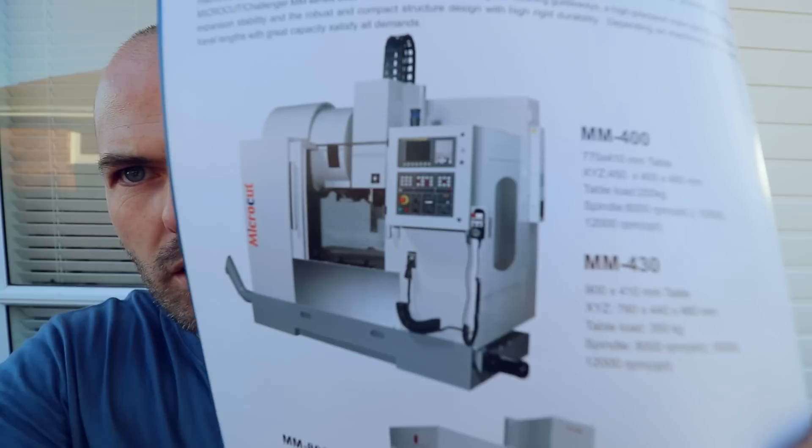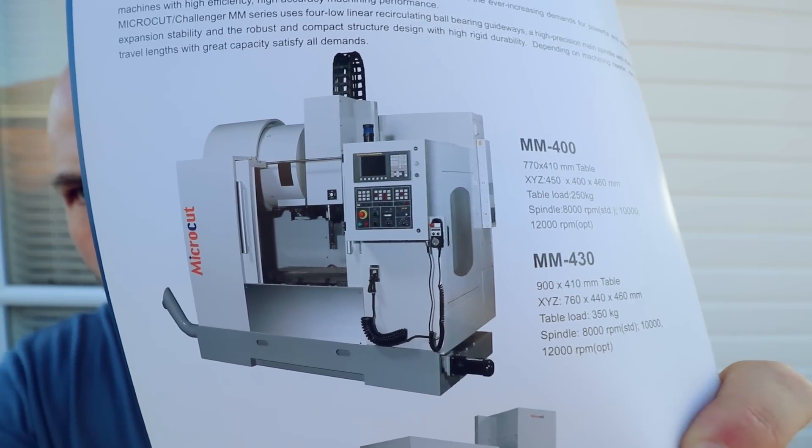Here we've got the MM430 — or 400 — and that's this one here. That machine is like a Taiwanese iron — iron being the main metal part of it — and then a German control, a Siemens control, which is very good. It's quite well priced and a lot cheaper than I thought. I expected the price to be around 150,000 New Zealand dollars or about 100,000 US dollars, but it looks like it's only about 50,000 to 60,000 US dollars equivalent.